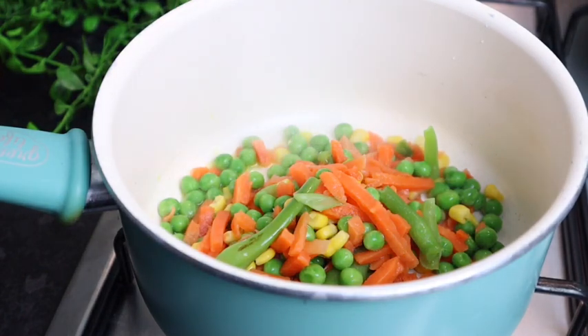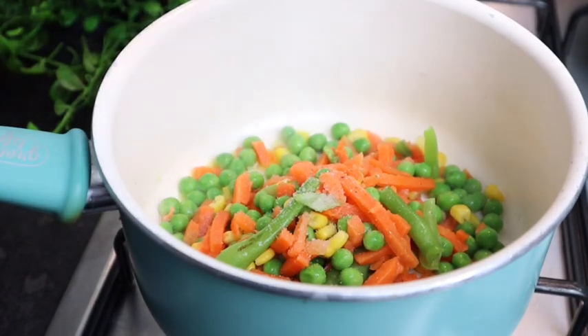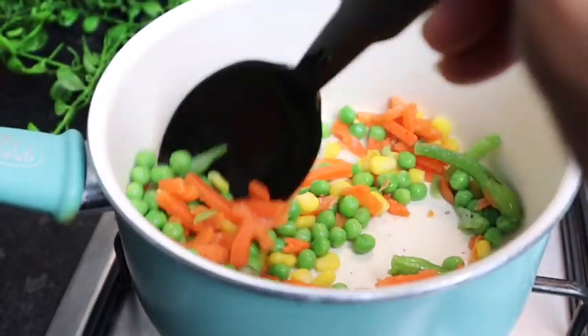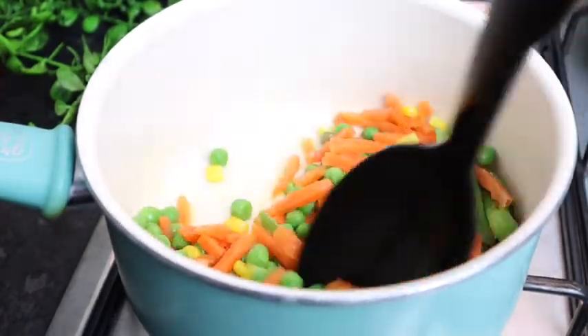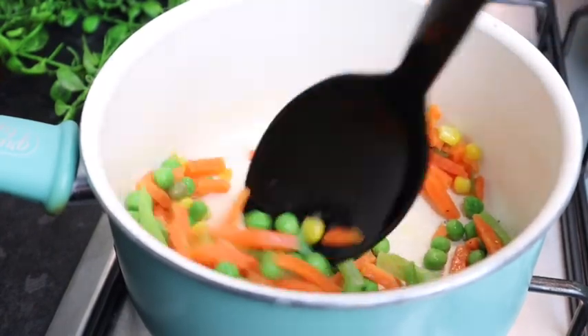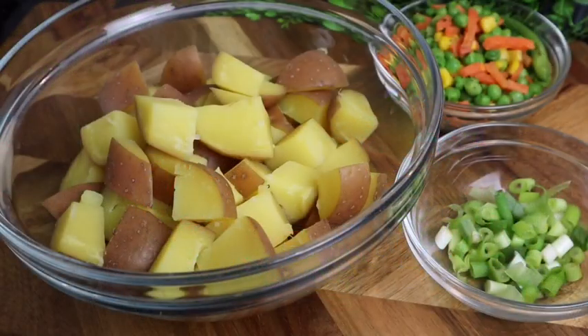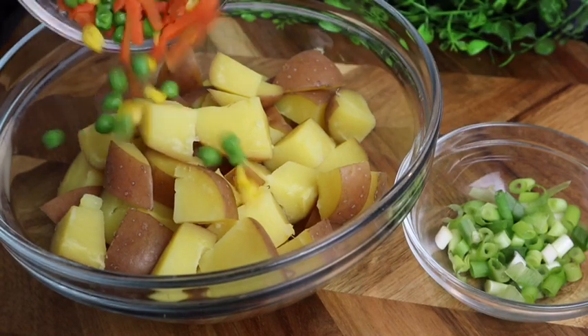Just gonna add a pinch of salt and some black pepper. I'm gonna leave it for at least two minutes. Now I'm gonna add my mixed vegetable to my potatoes.